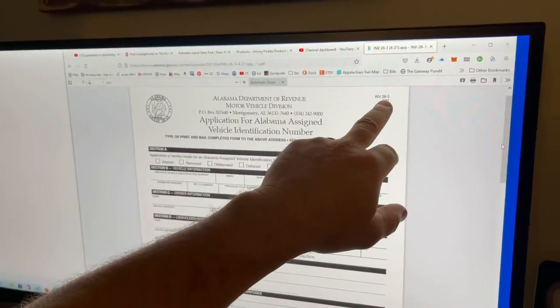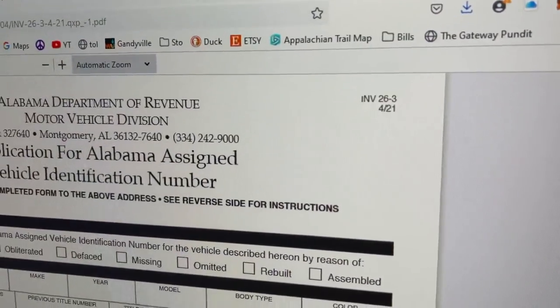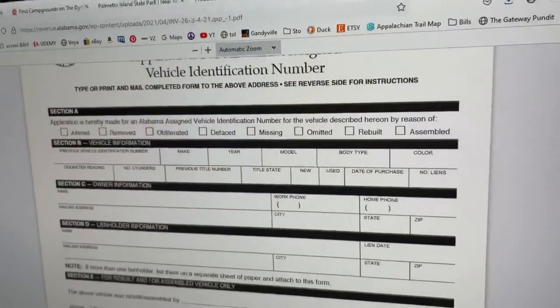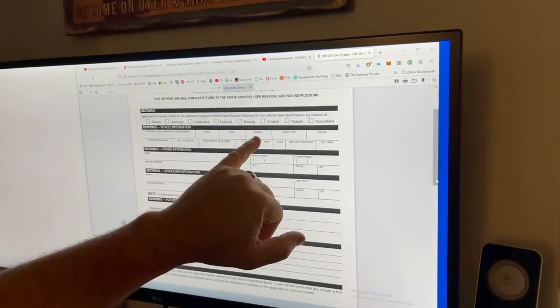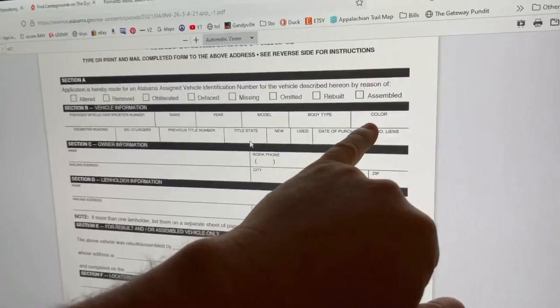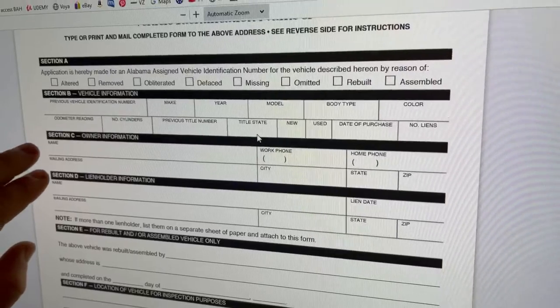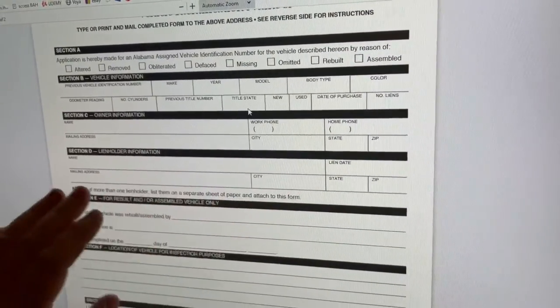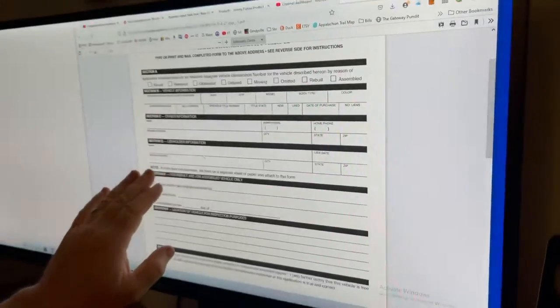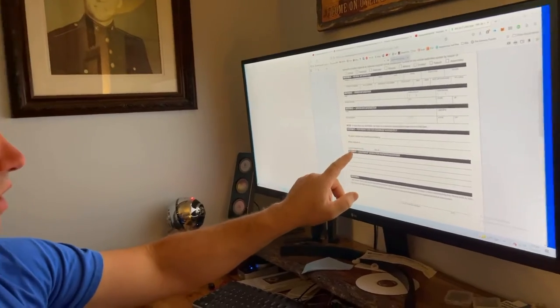Form INV 26-3 is an application for an Alabama VIN number. Since this was assembled by us, we had to fill in our name, address, phone number, city, state, and zip. There was no lien holder so we left that blank, and we noted it was assembled by us at our address, completed on our date, and listed the location for the vehicle inspection. We had to sign it, date it, and get it notarized.